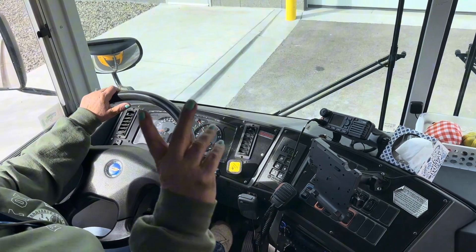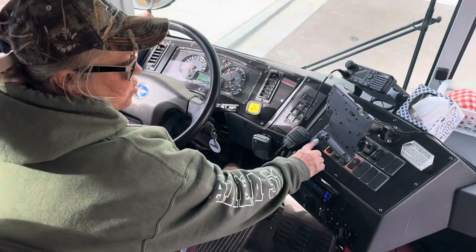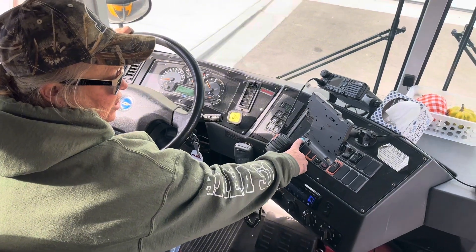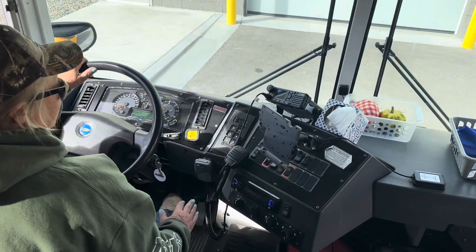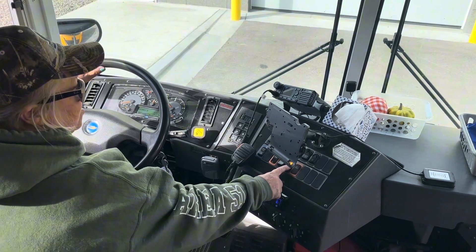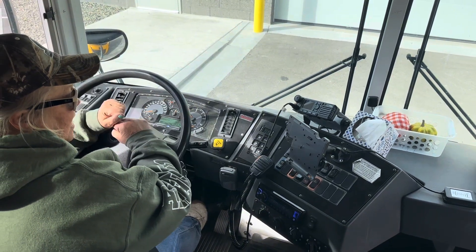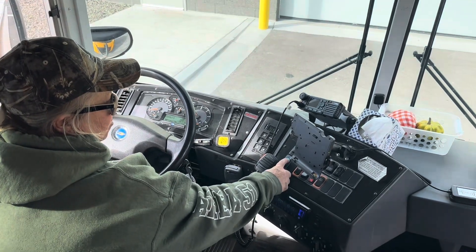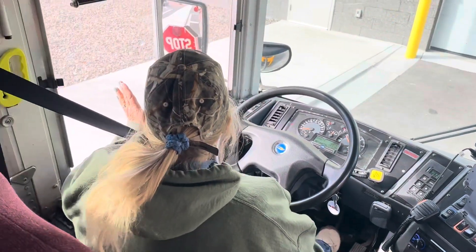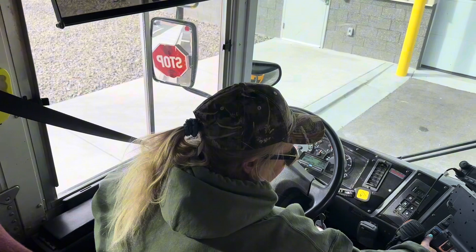I'm going to ask my helper to shut the door. Then we're going to shut our door, making sure it opens and closes freely. We're going to turn on our master switch. When we turn on our master switch, we're going to be turning on our ambers. It indicates inside that our ambers are working. When I open the door, I can see that it indicates red. My stop signs have both come out. They're fully extended. The lights are working at least 50%. I'm going to shut that off.